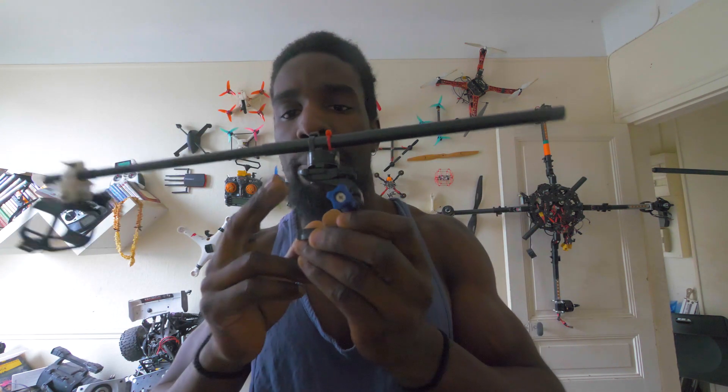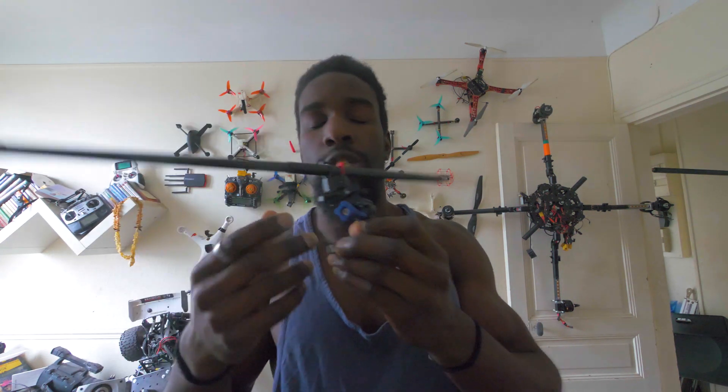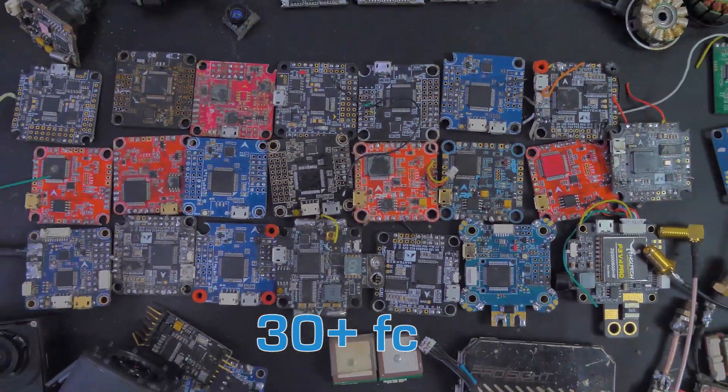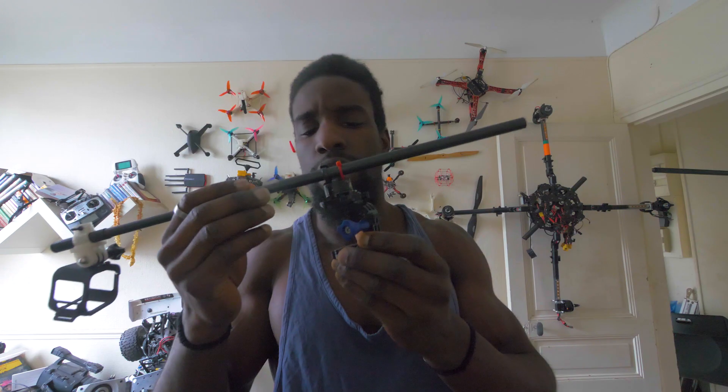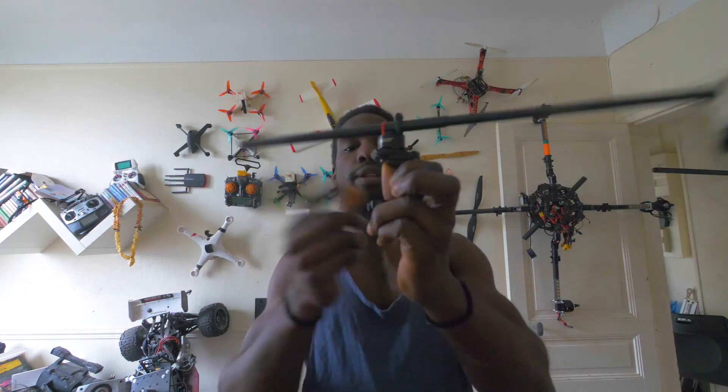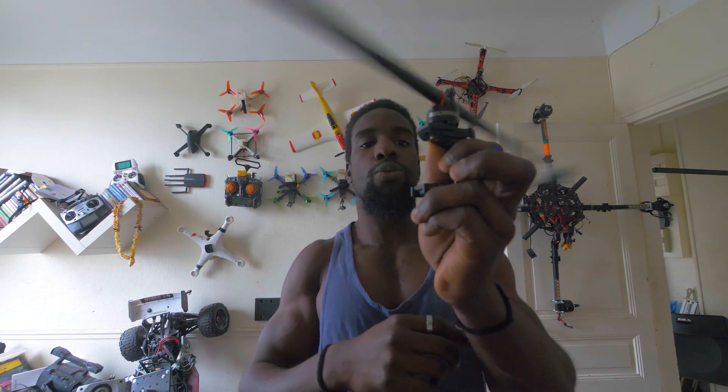Au niveau du centre de la barre, il faut un axe rotatif. Moi j'avais un vieux moteur qui était foiré - les bobinages n'étaient plus bien aimantés. Ce que j'ai fait, c'est que je les ai récupérés, j'ai enlevé tous les aimants avec un petit tournevis et un coup de marteau. Ça me donne un axe rotatif fluide, qui tourne sans encombre, sans être freiné par les aimants, avec un mouvement continu. Sur lequel j'ai fixé ma tige.